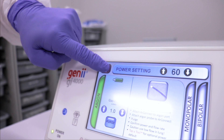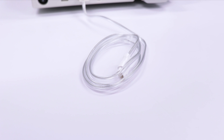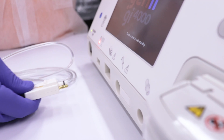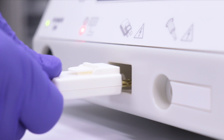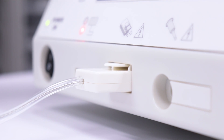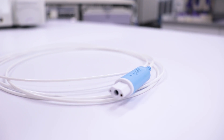Engage standby mode by pressing standby on the touch screen. To connect to the argon receptacle, use the ArcConnect argon probe connector. Attach the ArcConnect to the GI-4000 by inserting it into the ArcConnect receptacle and lifting up until an audible click is heard, confirming a positive connection. Connect the ArcConnect argon probe connector to the ArcSmart argon coagulation probe.